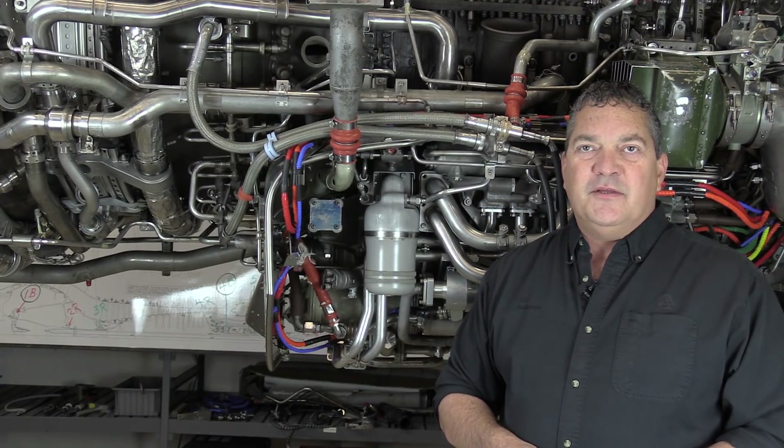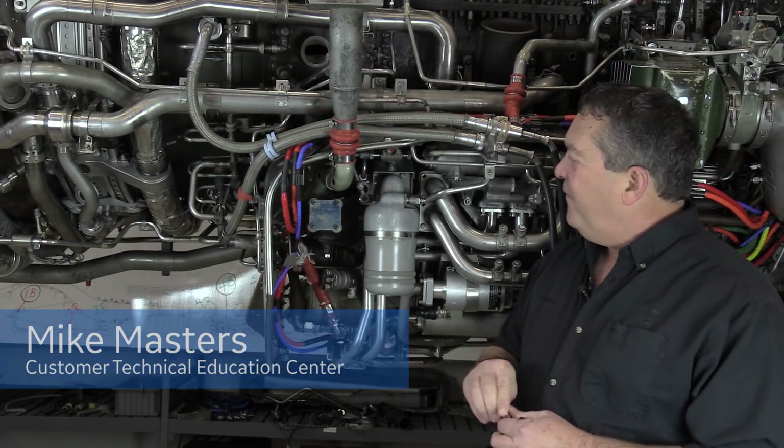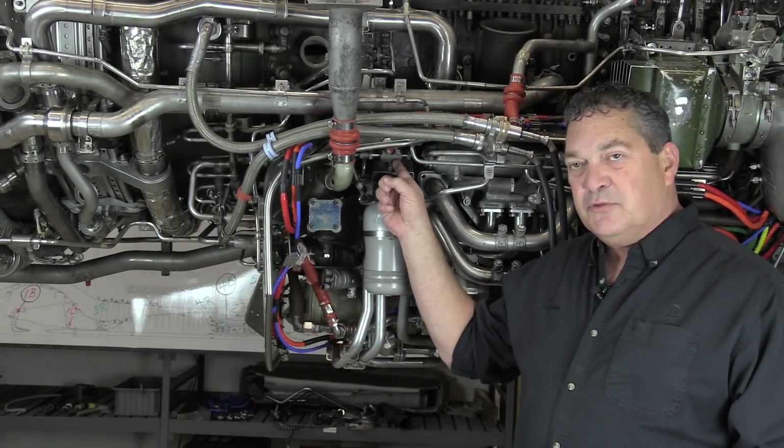Hi, Mike Masters from GE Aviation's Customer Training Services in Cincinnati, and in this CF-6 Maintenance Minute, we're going to take a quick look at a fitting that lives right here at the fuel filter differential pressure switch.